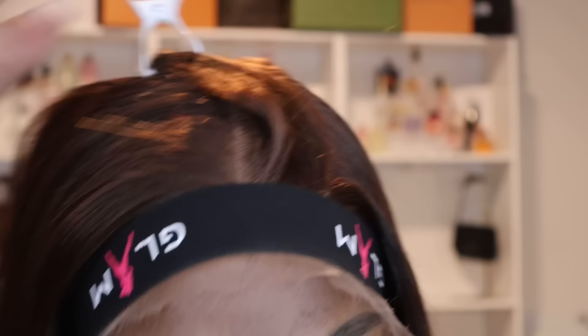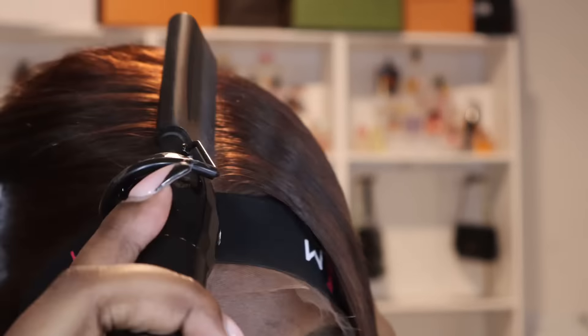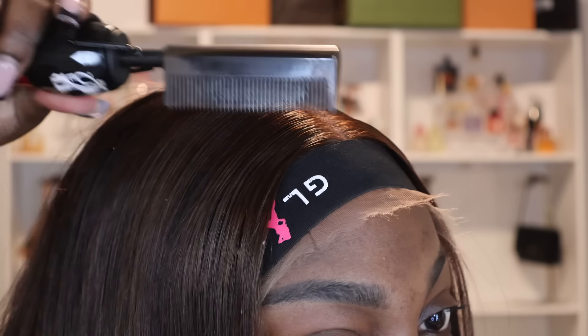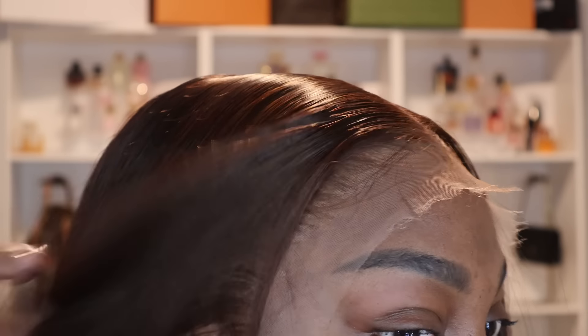Continue hot combing until all of your lace has been graced by the hot comb, because I do not play when it comes to the flatness of my wigs. We don't want our wigs looking like a mountain — we want it to look as natural as possible. You're going to continue doing this on both sides until it looks completely flat. Then take off the lace band — do you see the melt?